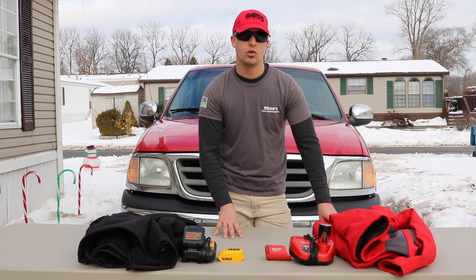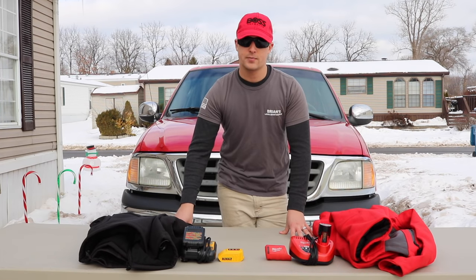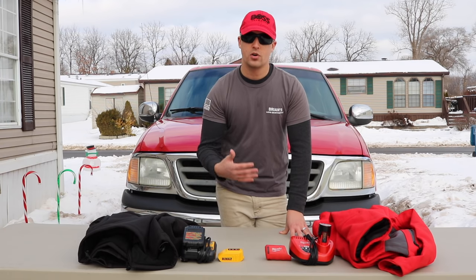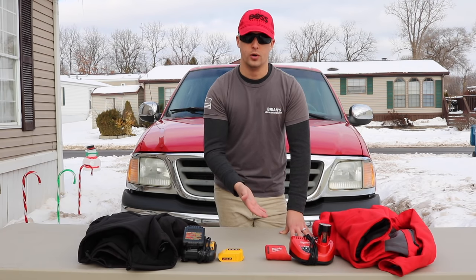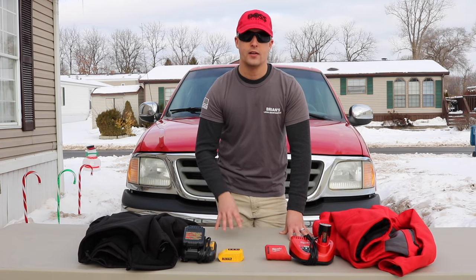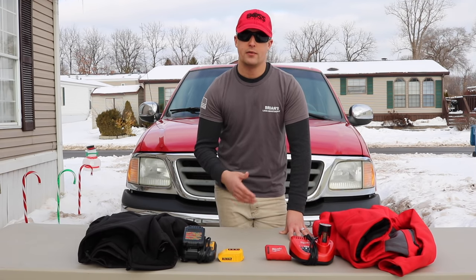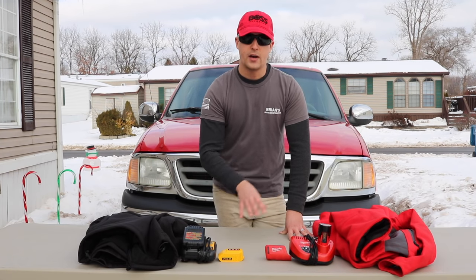I've gotten so many compliments on the Milwaukee and people recognize it — I'm sure you'd get the same response with the DeWalt, but I feel the Milwaukee is a little more stylish. That's probably going to be one of the determining factors in which jacket you purchase. The fifth question: what's the price point? Most of these jackets go anywhere from $200 to $250 including the kit. You can find CPO options for around $200, but personally I'd buy new — that comes with the jacket, charger, holster, and battery.